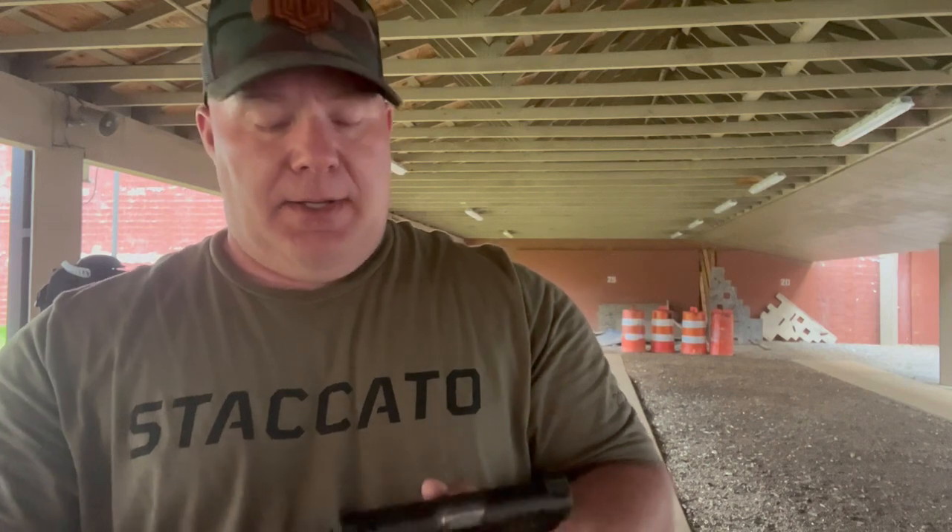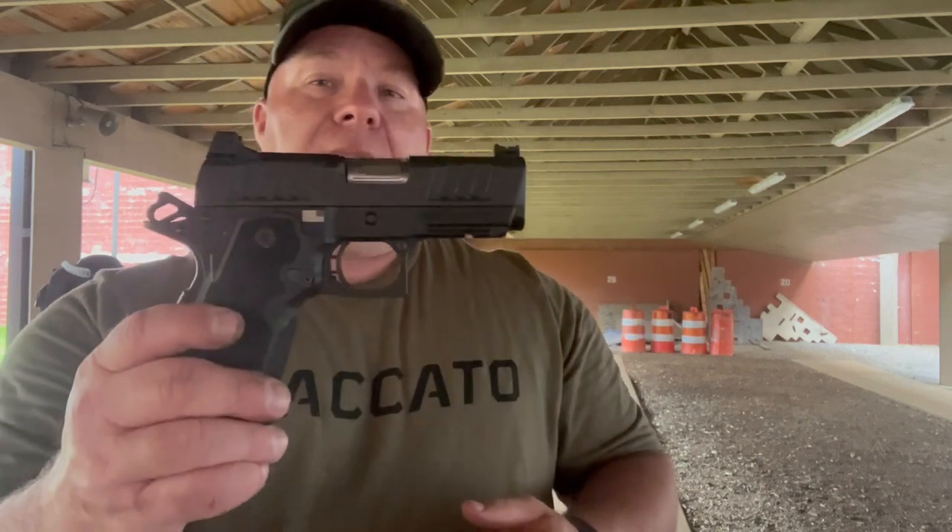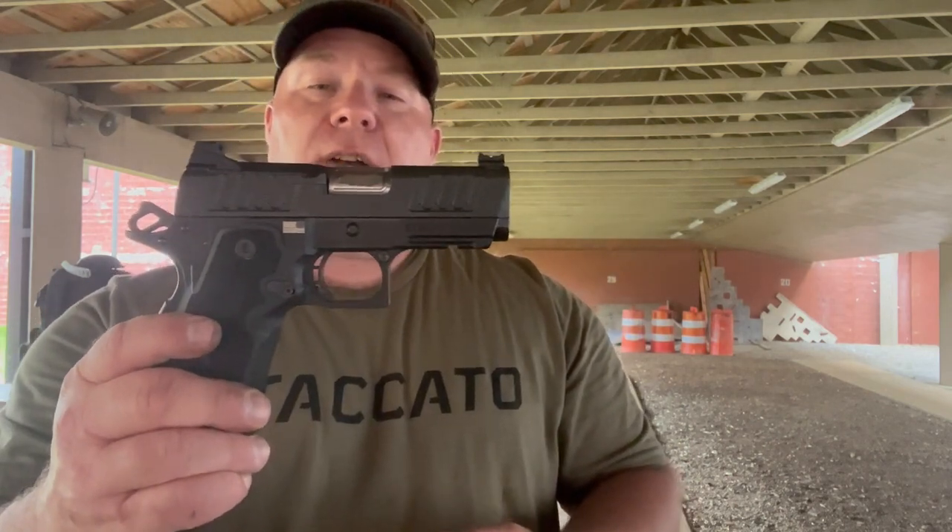Anyway, that's my shooting range footage of the Staccato CS — hope you liked it. If you did, give me a thumbs up. If you haven't already, please subscribe to my channel, I'm trying to build my base up. They just monetized my channel — I don't make a lot of money on here, but maybe it'll buy a couple boxes of ammo for the range. I appreciate y'all coming. We'll see you next time.